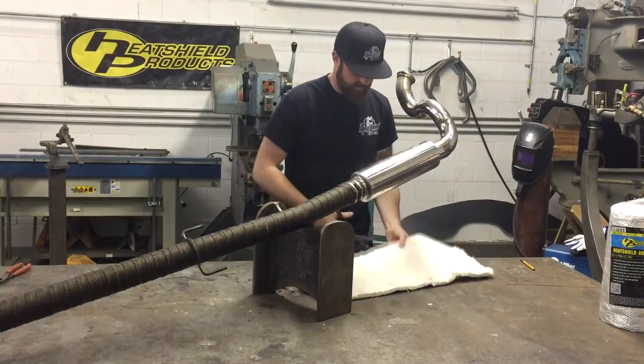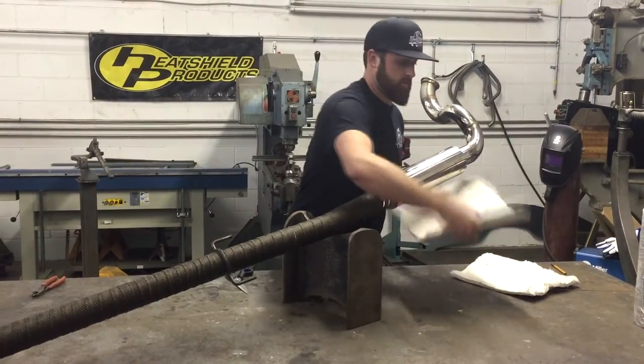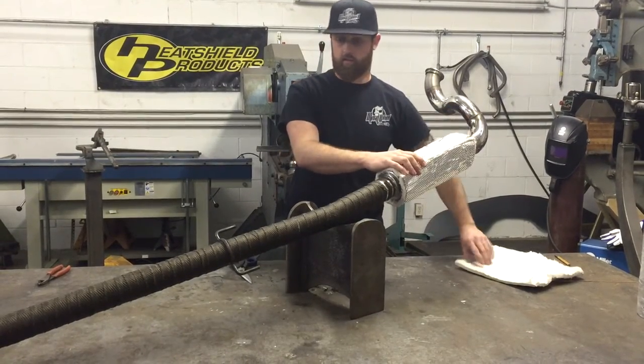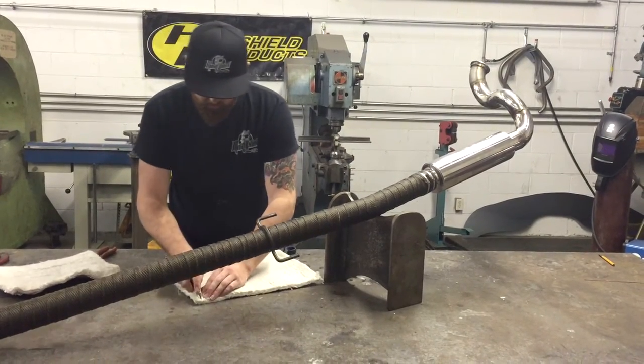Now I'll go back and cut it on a table where it's easier. As you can see I left this a little long. I do that so I can go back with a knife and cut back some of this insulation.